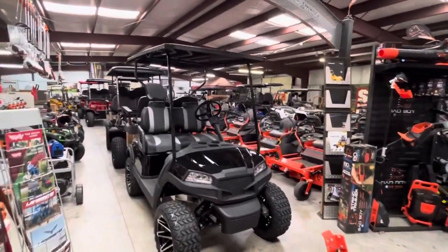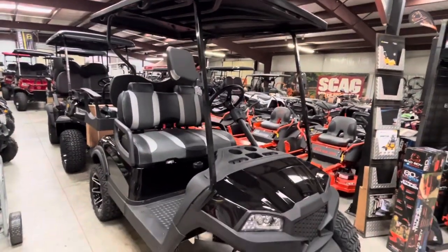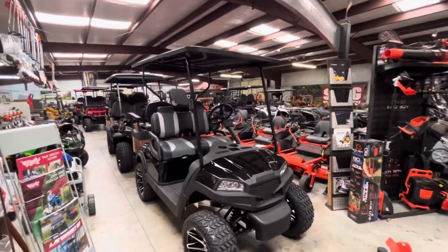What's up YouTube land. I know a lot of you guys are on my channel for mowers, and to see what we're doing with the slave trade ministry. I wanted to let y'all know wherever you are in the country, I believe I've got a better deal on golf carts.